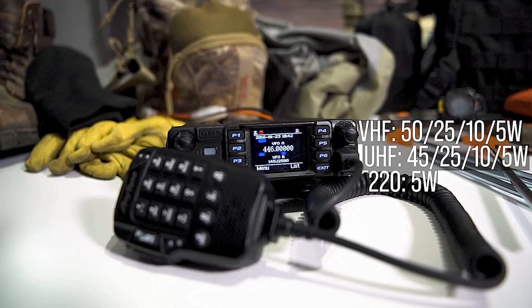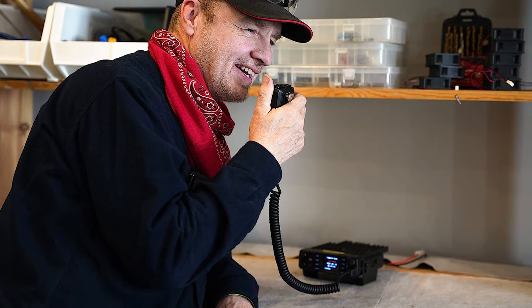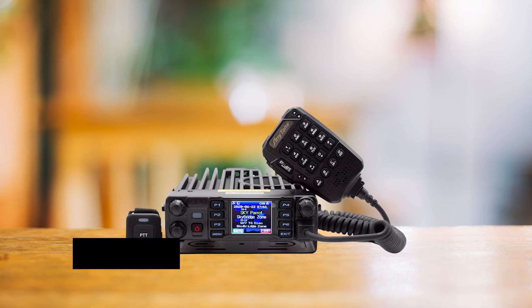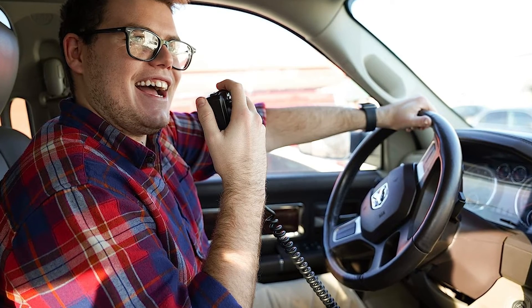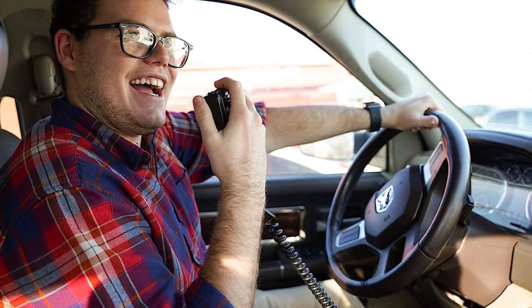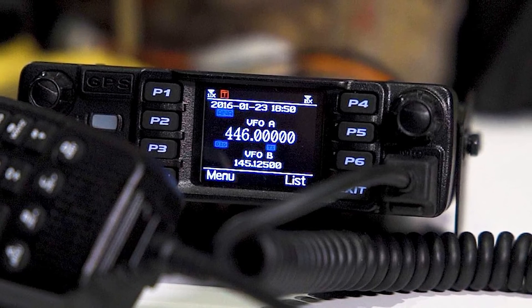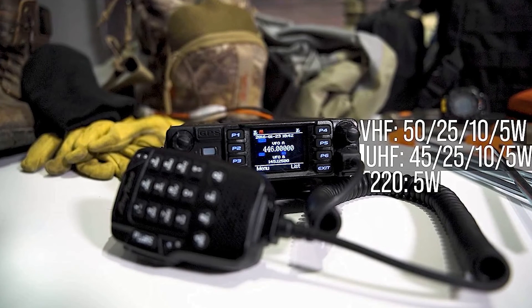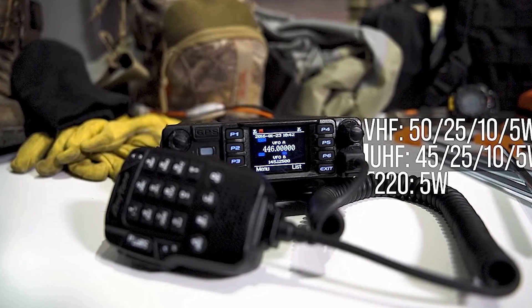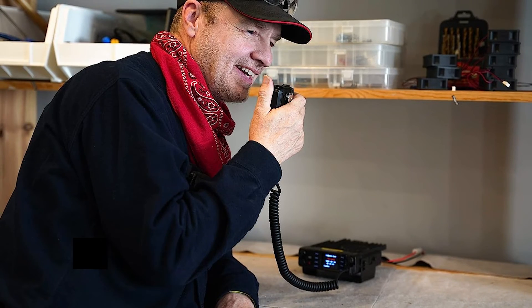Its DMR game is strong — up to 4,000 memory channels, 10,000 talk groups, and a whopping 500,000 contacts. It even supports DMR roaming. It's not as smooth as Motorola's patented tech, but it's up there. One standout feature is Bluetooth compatibility — the device comes with a Bluetooth PTT button and works with AnyTone's Bluetooth remote for extended functions. The remote can expand your installation options and handle most functions, including APRS. Speaking of installation, the lack of a removable faceplate does limit your options a bit. The radio can TX and RX APRS data in digital and analog modes, but it's limited to location data services only.